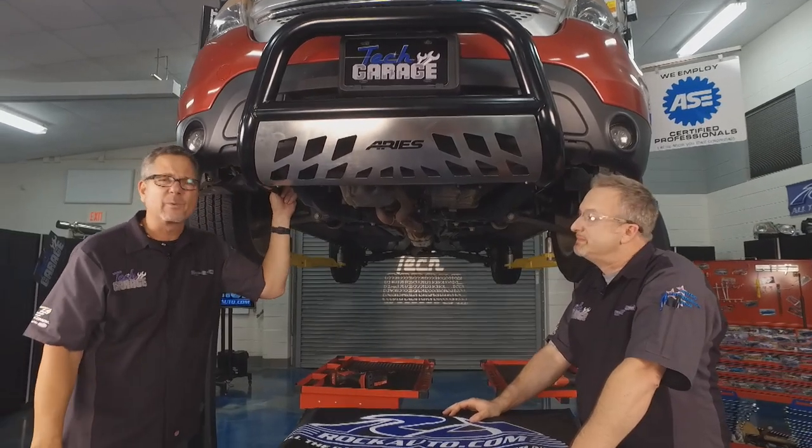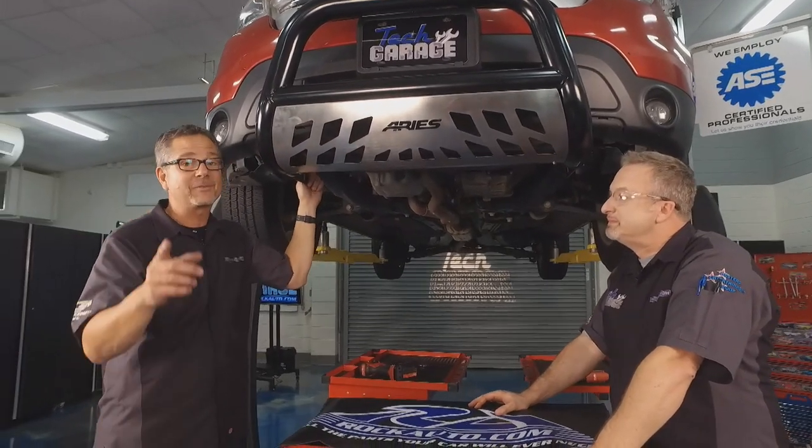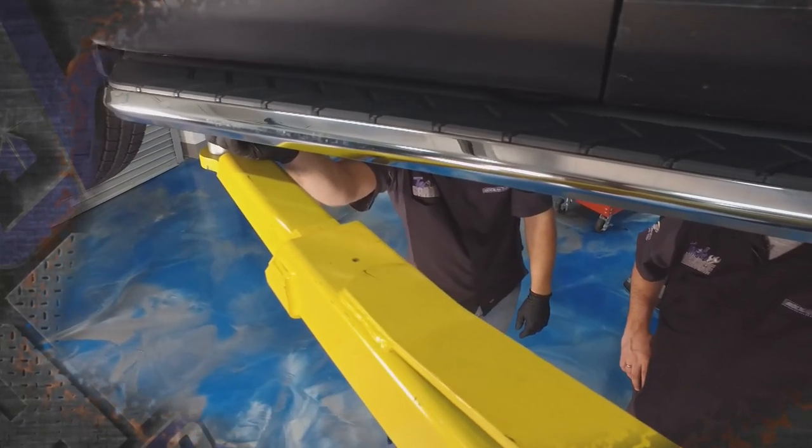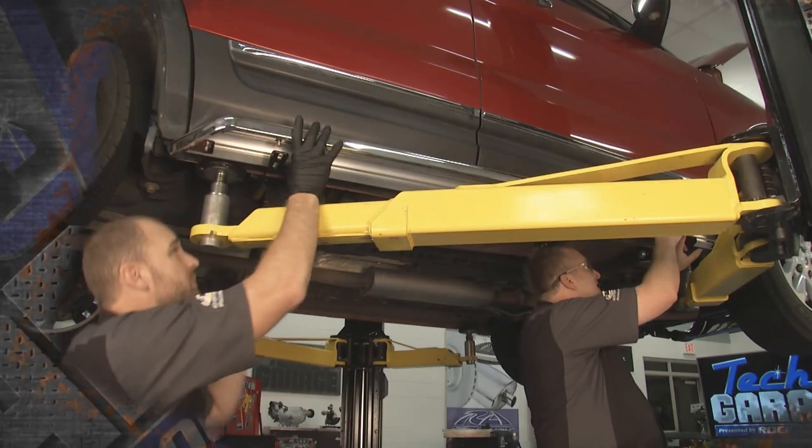And you know what? It's going to get even better. We've got more for the Explorer right after the break. Some running boards may be going on this joker. We'll be back with more Tech Garage presented by rockauto.com.